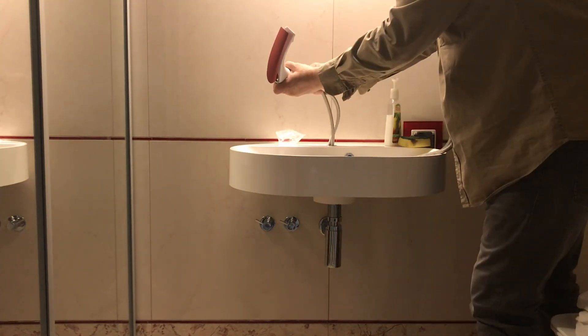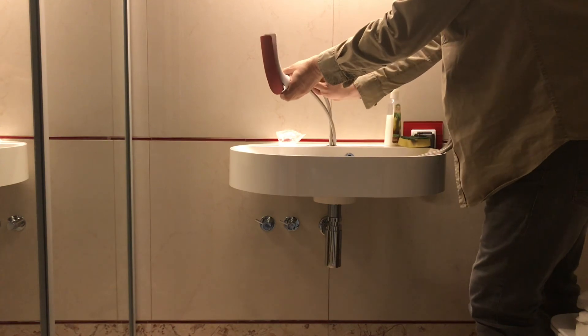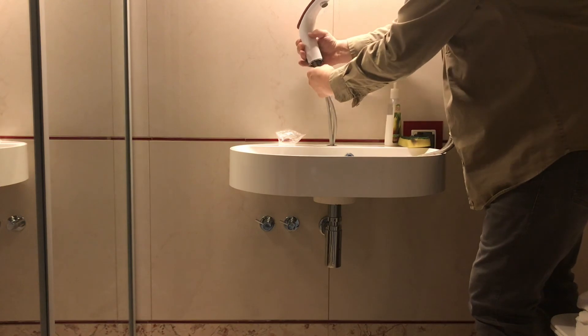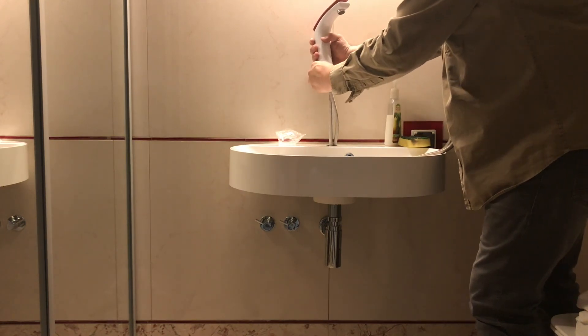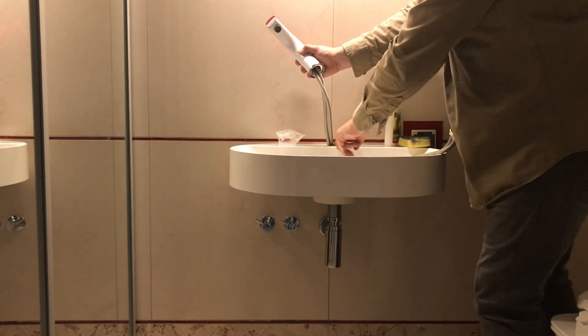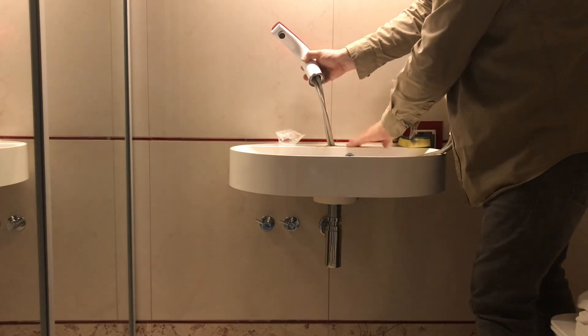In this case just hand tightening should be sufficient — these two o-rings should provide sufficient water tightness. Make sure you install the o-rings here which provides even matching of your basin.